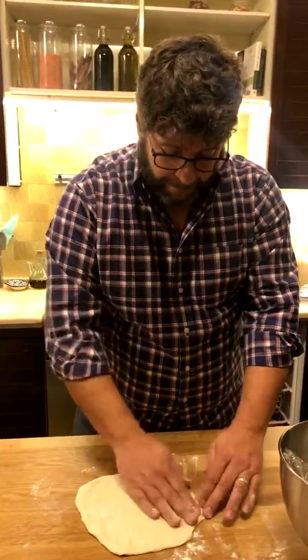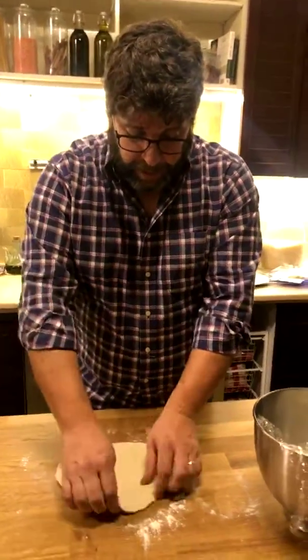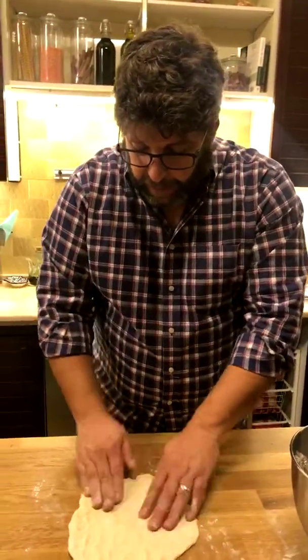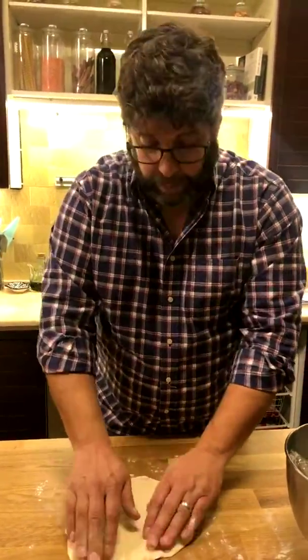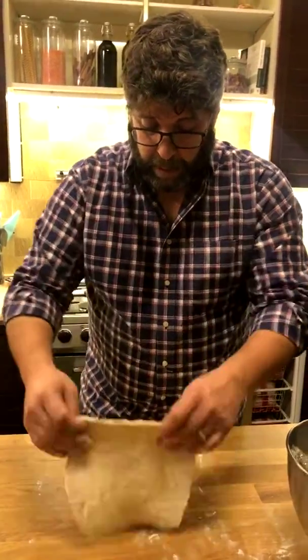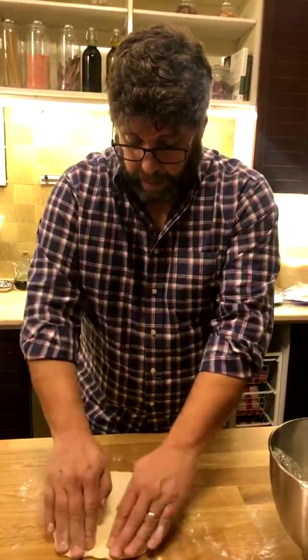Jade says that she has family in West Virginia that love these. Oh good, so we chose the right one — or you guys chose the right one! It sounds like it's really something that a lot of people in West Virginia eat. I've never heard of these. It makes sense to put these two nice ingredients together, but I've never heard of them.